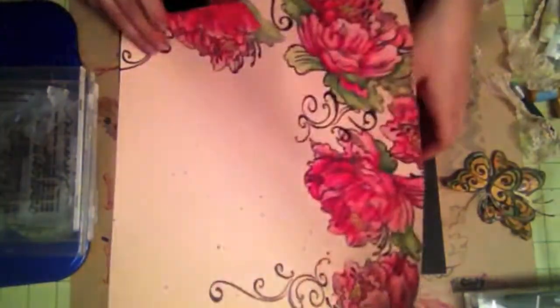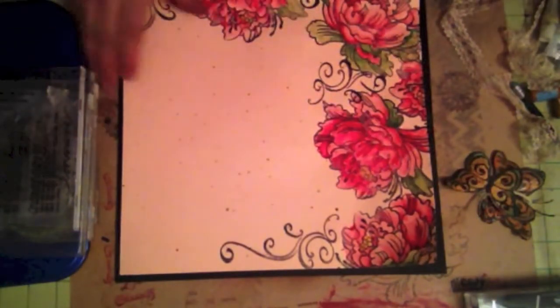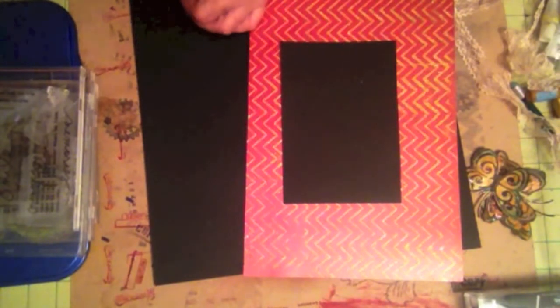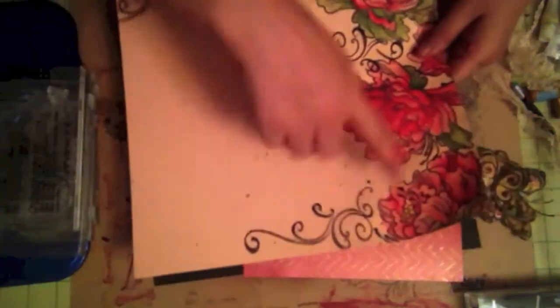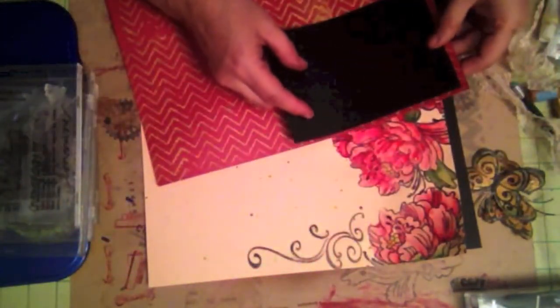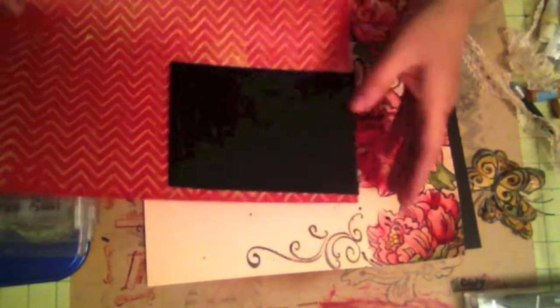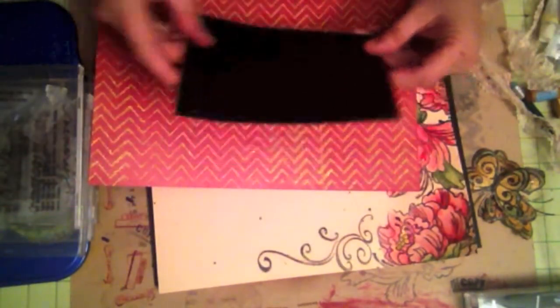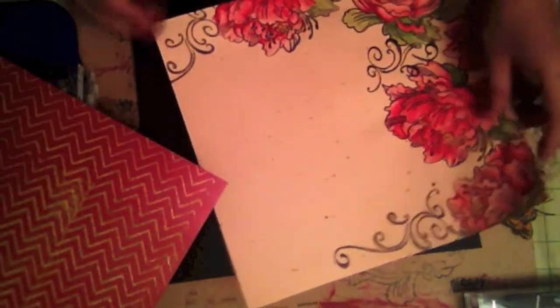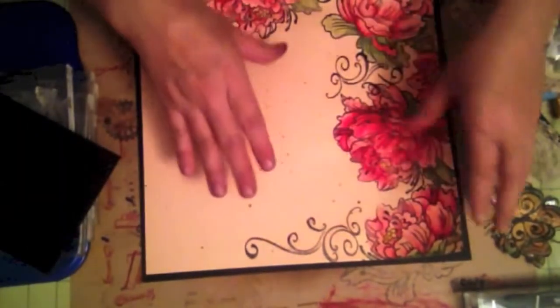I'm going to use some regular black cardstock to matte it. This measures 11½ by 11½. And then this is an old paper that I used a long time ago, so I'm going to use some of this to matte my black piece of cardstock, and place it on this page right there. This measures 4½ by 6½. So I'm going to go ahead and get started — I'm going to place everything on my page and I hope you like the final product.